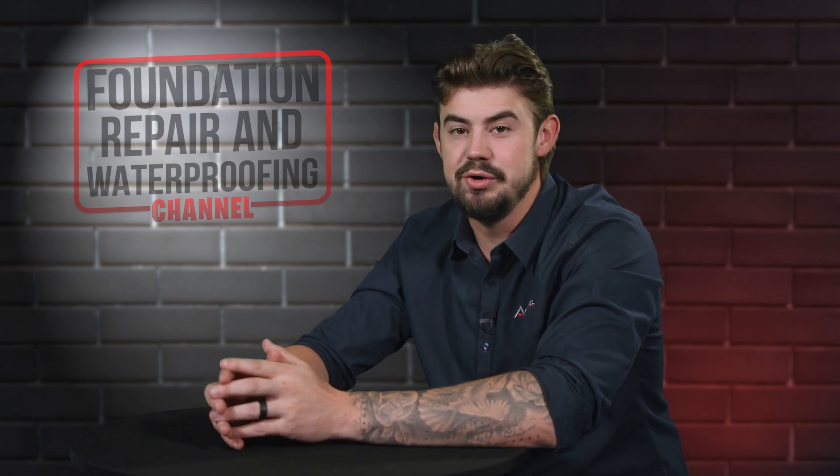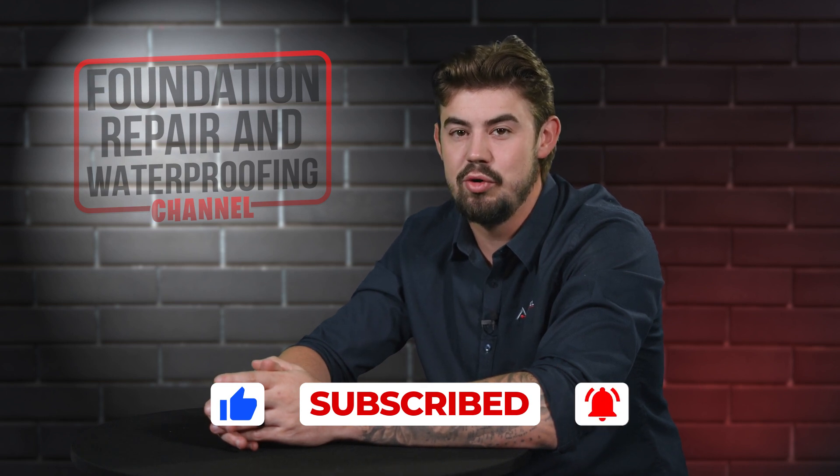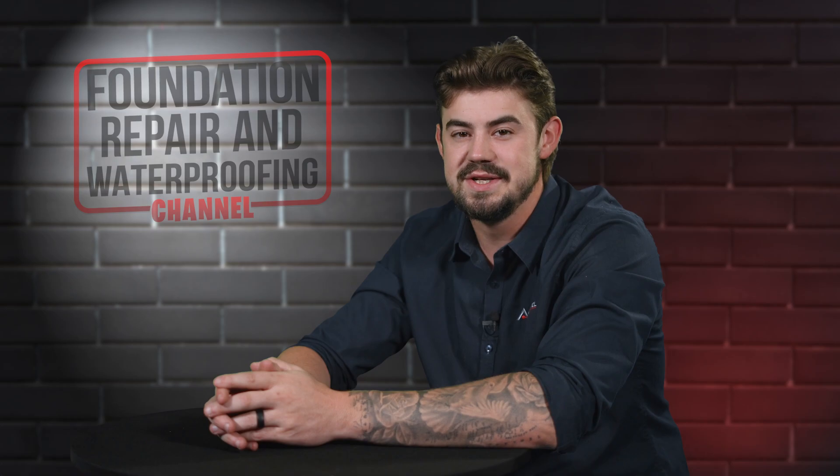If you're a homeowner and you like this video, please give it a thumbs up. Also, ring that bell for more content about home foundation repair and waterproofing. Let's get started.